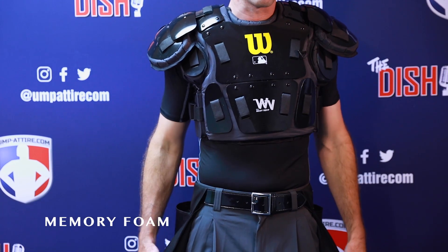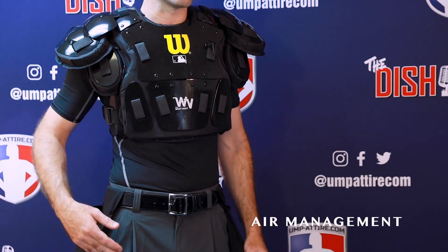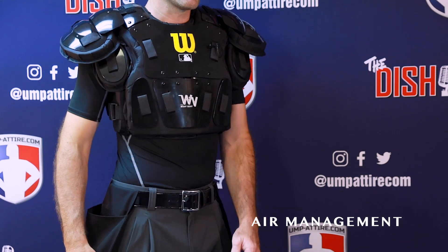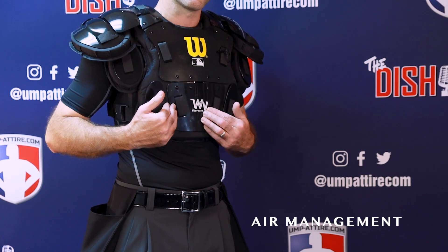Putting on the air management chest protector now, my immediate reaction is that this is thicker — it's not laying as low profile as the memory foam, and it's not as comfortable because it is one inch foam padding. But you're going to get stronger protection because it is a thicker protector.